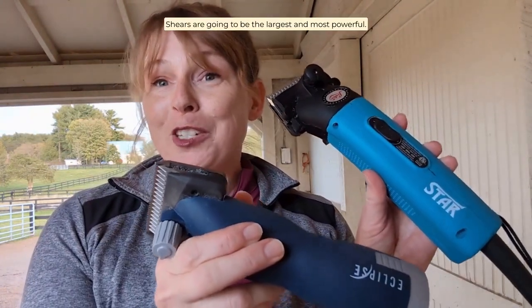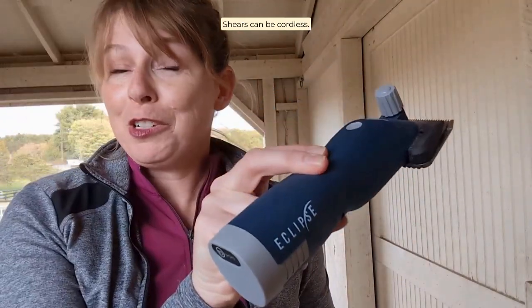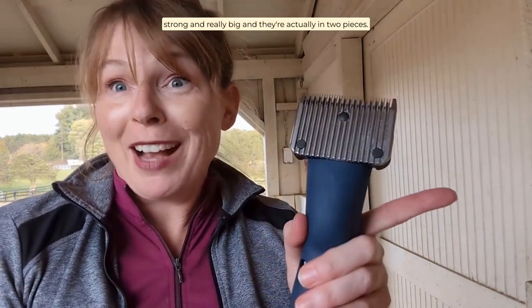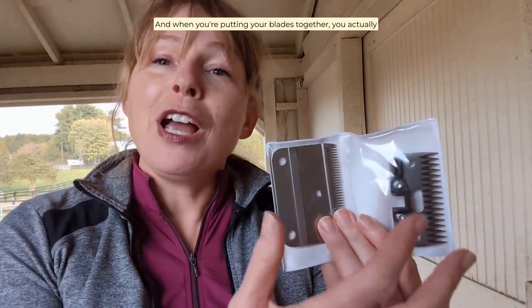Shears are going to be the largest and most powerful. Shears can be corded or cordless. The blades on shears are going to be really strong and really big, and they're actually in two pieces. When you're putting your blades together, you actually bolt them onto the body of the clipper.